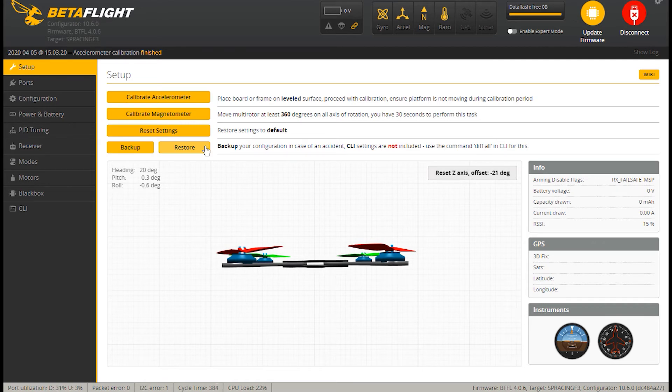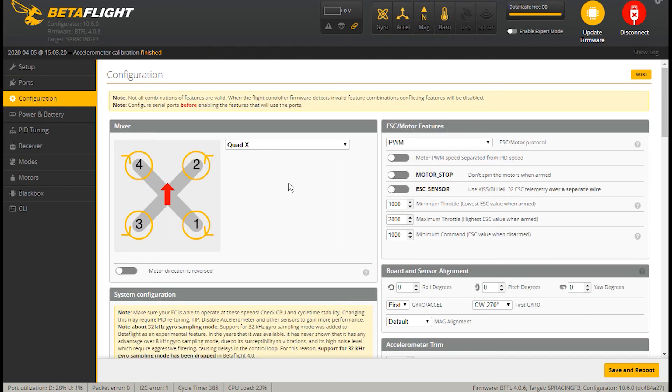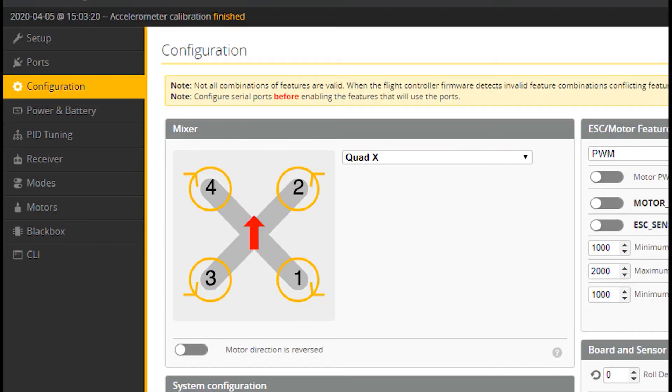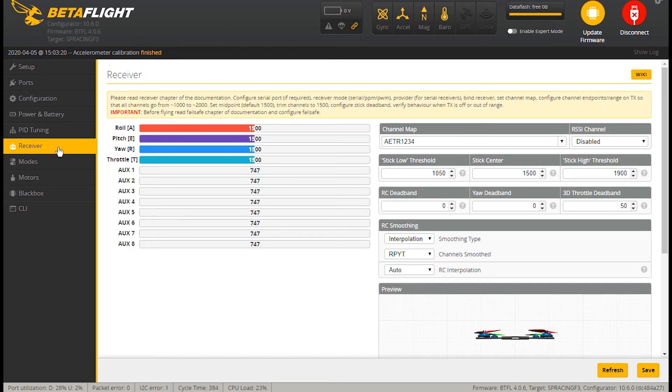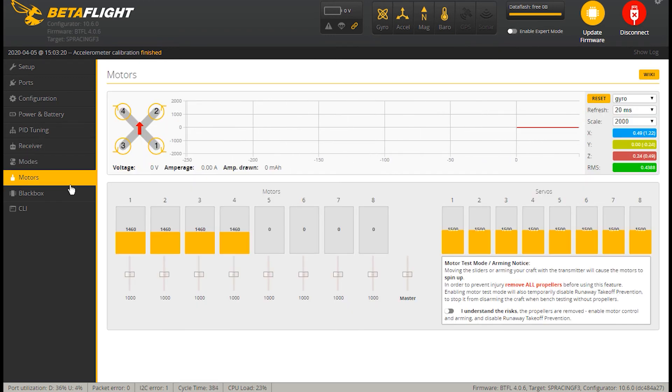Let me take a quick look at the software. From Setup, go to Configuration — mine is a Quad X, and we'll leave everything else for the next video. The Power and Battery page we'll come back to. The Receiver page is one we'll spend a lot of time on making sure our receiver is doing what it's supposed to from the transmitter. Please join me in the next video where we'll set up our receiver and start wiring everything up. If you like the video, go ahead and subscribe. I'm Steve, signing off till next time — thanks for watching!